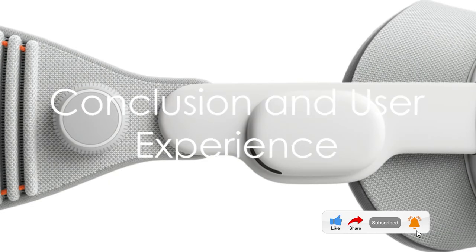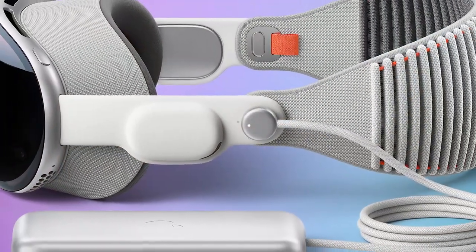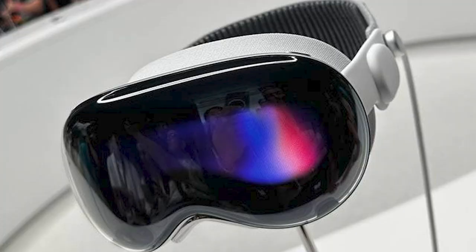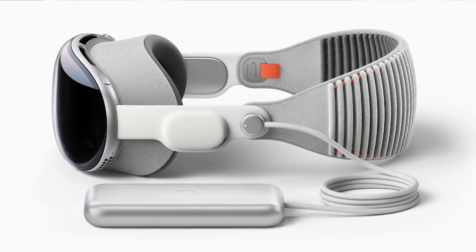In conclusion, unboxing the Apple Vision Pro is a journey into the future of spatial computing. Every item included in the box — from the Vision Pro headset to the Dual Loop Band, the light seal and cushions, the front glass cover, the polishing cloth, the battery pack, and the USB-C power adapter and charging cable — has been thoughtfully designed to provide an unparalleled user experience.